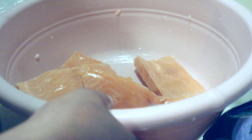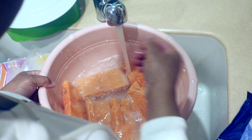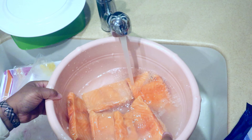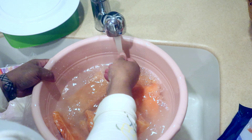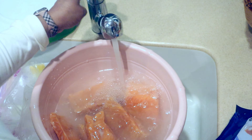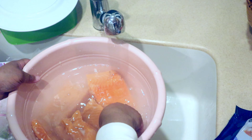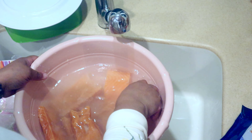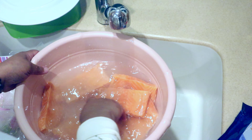It comes frozen, so if you want, leave it out of the freezer and put it in your fridge overnight. If you're about to step out, just pull it out of the freezer and put it in the fridge, so by the time you come back from work it is well thawed and ready for you to cook.